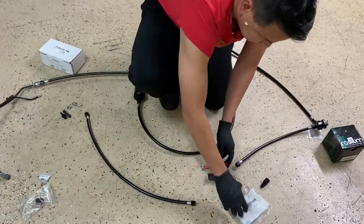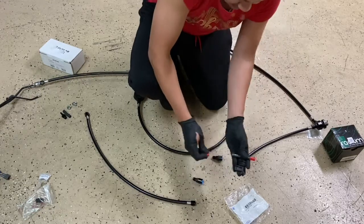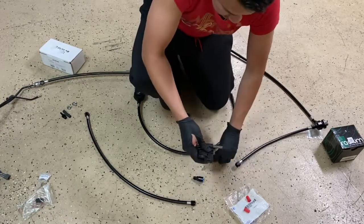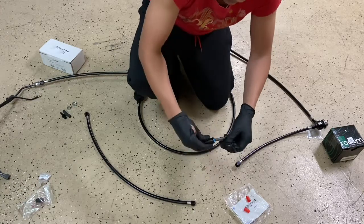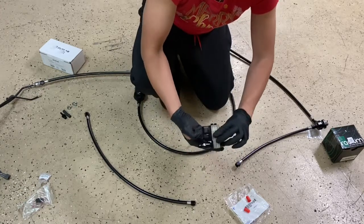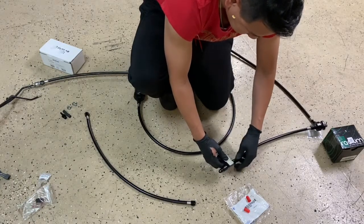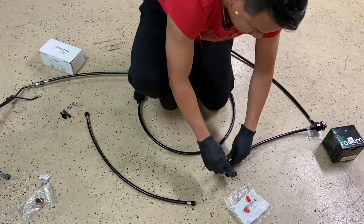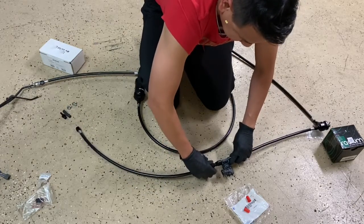The fitting is a 3/8-inch to a dash-6. What you do is pull this clip off, then slide it in until you hit the click. I mount mine on the engine, on the side engine mount, on the driver's side.